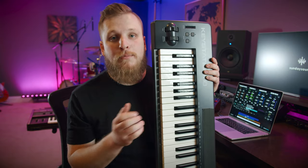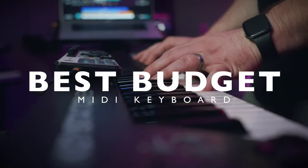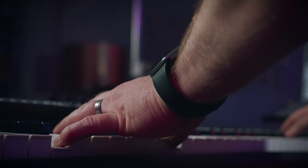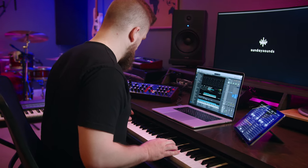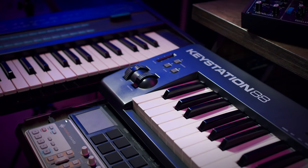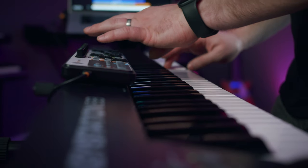Hey guys, in today's video I'm going to help you pick the best budget MIDI keyboard controller for your worship keys rig. We're going to talk about what might be one of our absolute favorite budget-conscious MIDI keyboard controllers — the M-Audio KeyStation 88. We'll talk about the features, some pros and cons, and why we think it might be the best budget option out there.